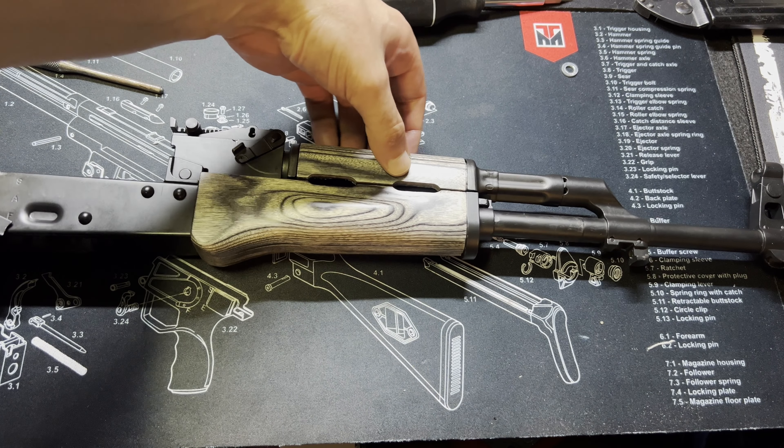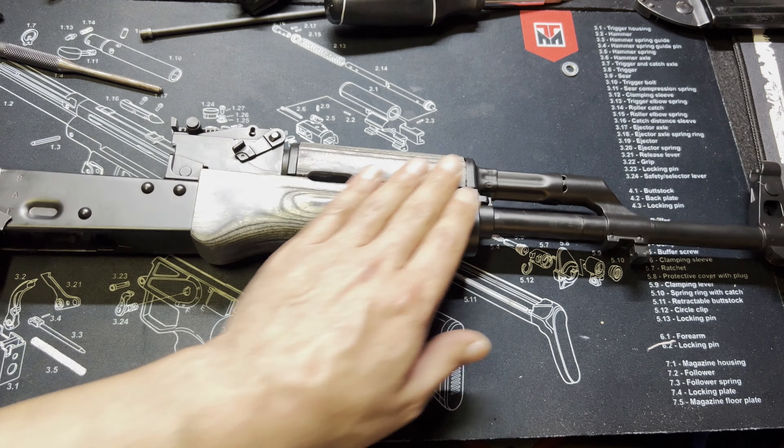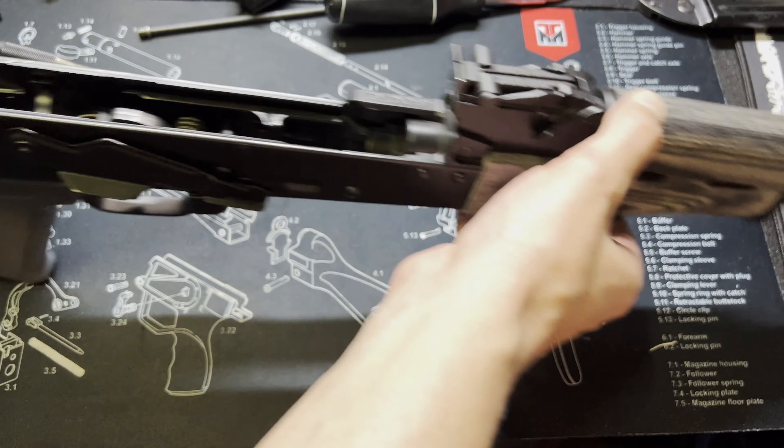It snapped into place. I'll have to do a little bit of shimming on the guard because it's a tad loose, but it already looks a heck of a lot better.